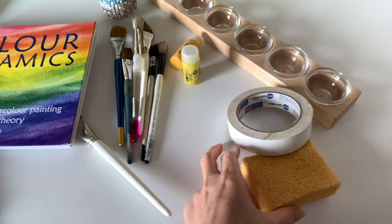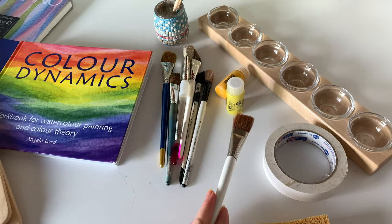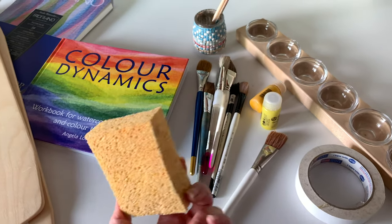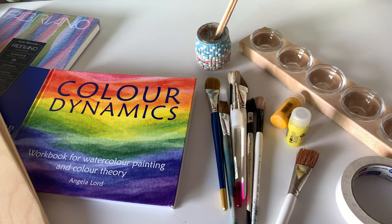My daughter is here - she's 8 - and she's going to be working alongside with me. This is a lesson I'm doing with her, so I'm going to ask her to wet the sponge. Thank you, Shirdi. That's our sponge, because this is a wet on wet watercoloring technique.